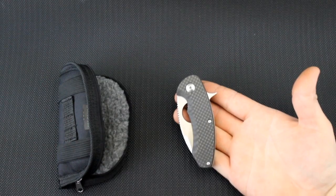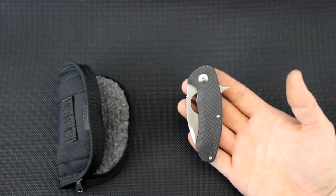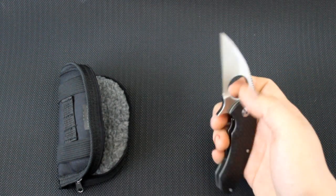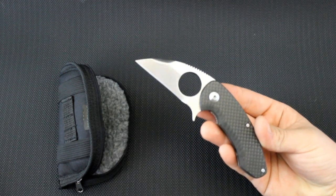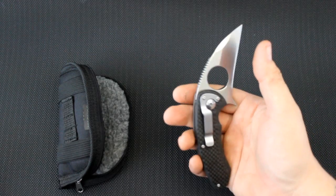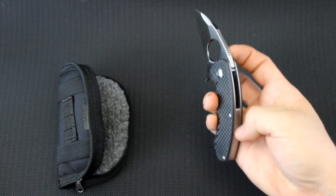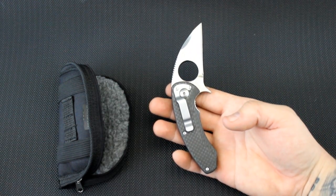Currently we're making 50 of these. It's going to be the exact same knife. It's going to be a limited edition and it's going to be called the SSF Blackout. Blackout meaning that everything is going to be coated black — the blade, pocket clips, screws, liners, backspacer. Everything is going to be coated with black Cerakote.